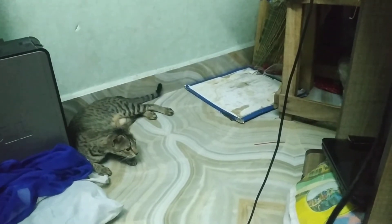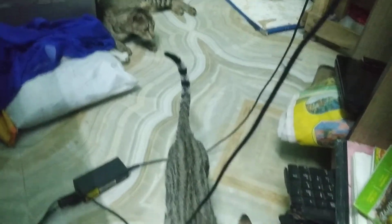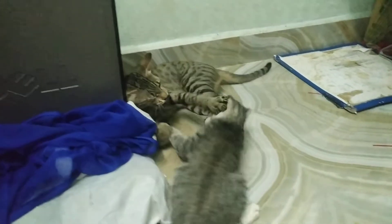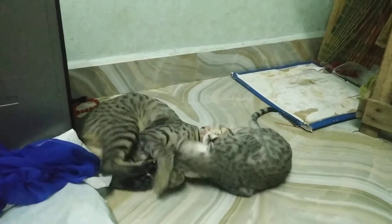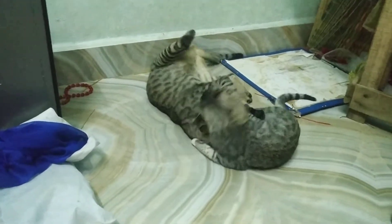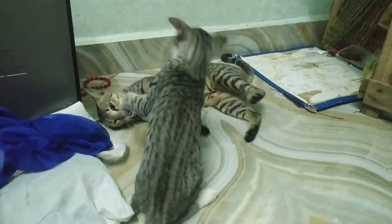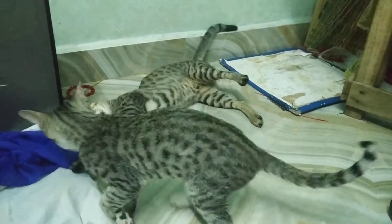I'm going to put it on there. No, there's nothing. He's not getting out of the way.